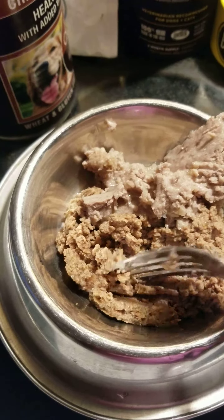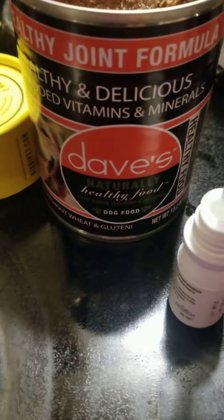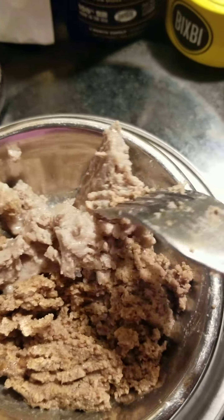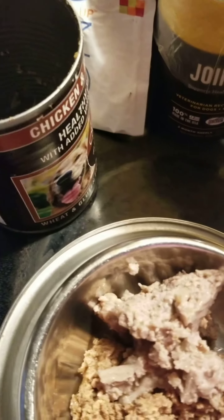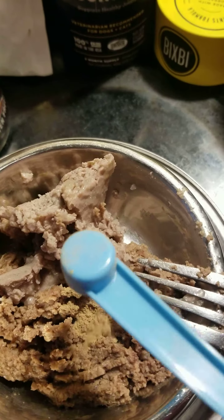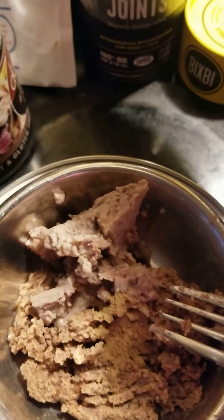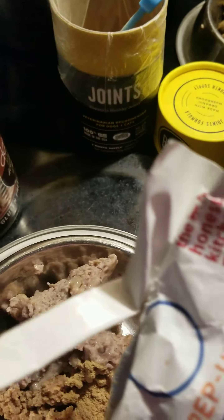This is Sarid's food. This right here is the Dave's joint formula, and this one is to help fatten him up. It's the chicken and rice. He's getting this joint scoop right now in the morning, and it's for a joint supplement. He's also getting the pep up twice, which is a powder in this packet, and I don't really measure.